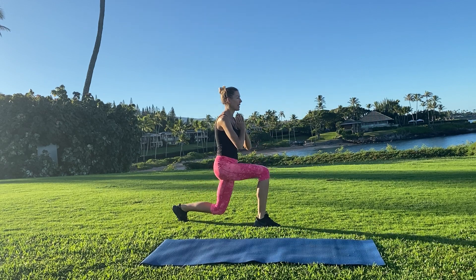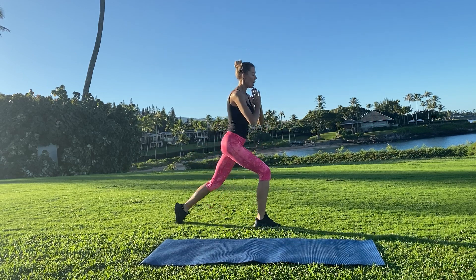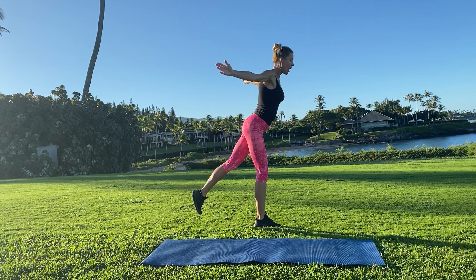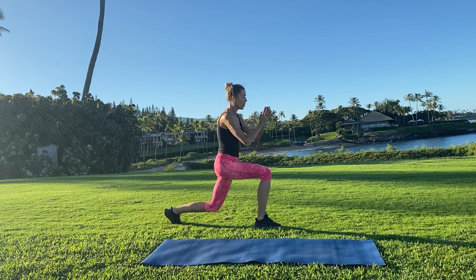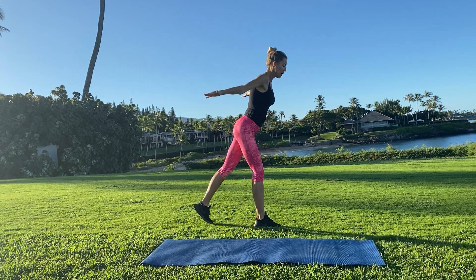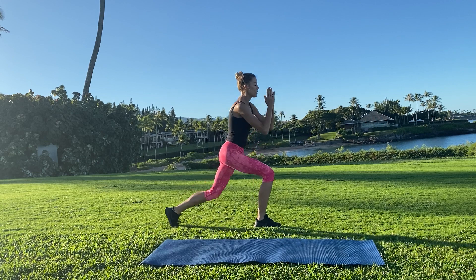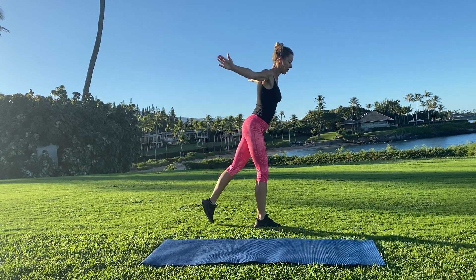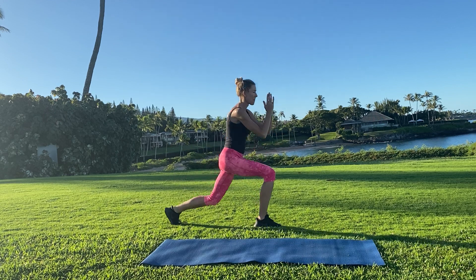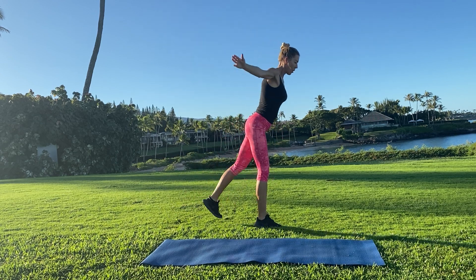Now we're going to hold our right leg back and then come up and balance. So we lunge, optional tap, open the arms, try to square those hips as best as you can. Fire up those glutes. Optional tap, bring it down. You can smooth it out as one move or you can add the tap. Whatever you feel comfortable with — groove into that support heel to get you up and down. Four more, and three, two, one.